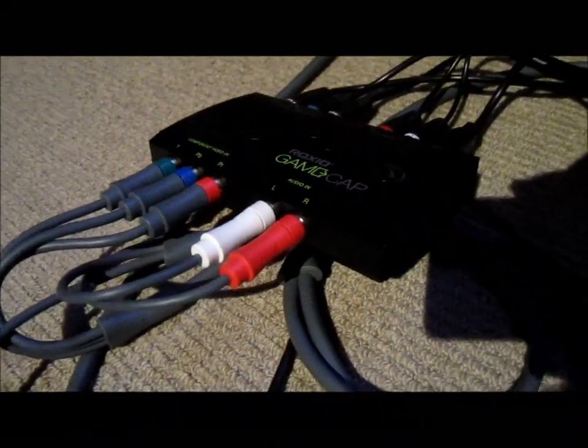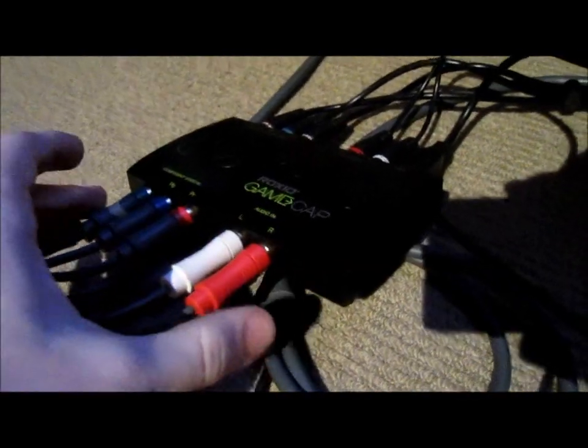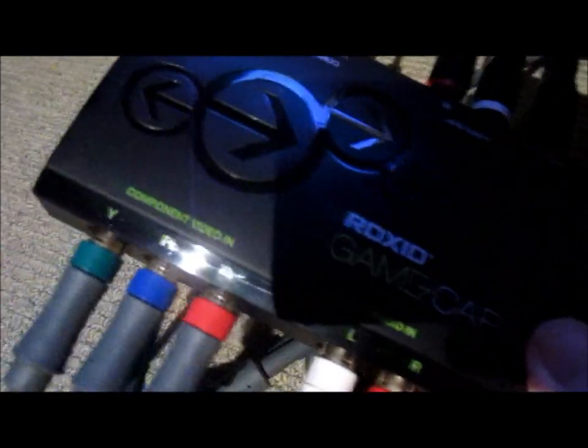To start the setup you need to plug the green, blue and red and then the white and red audio cables from the Xbox or PlayStation into the component video in and audio in inputs on the device.